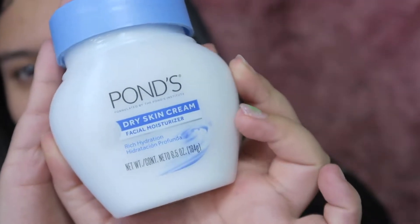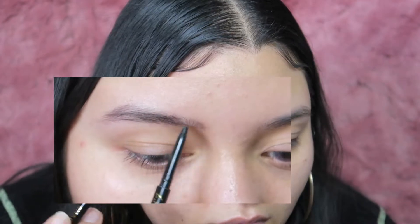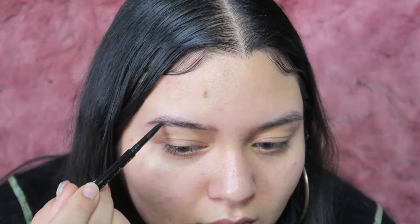I'm starting off with my Pond's facial moisturizing cream — it's my all-time favorite thing that I've been using a lot. Then I'm taking my LA Girl brow pencil and using that to fill in my eyebrow. I've been liking this product — I don't know if I'm gonna stick with it, but it makes it pretty easy.